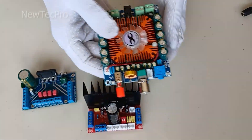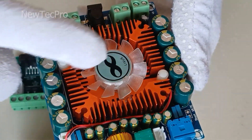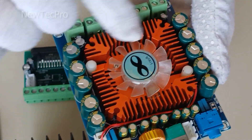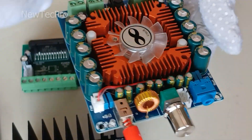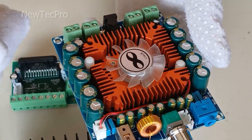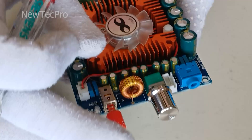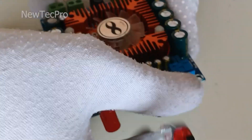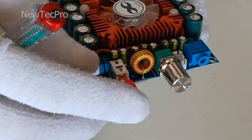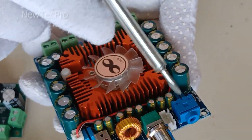For example, in this model we can see that a fan and heat sink are used, and the inputs and outputs are very complete and advanced. In this model, as we can see, there is a volume control, audio control, and an on/off switch here, and an audio input jack.